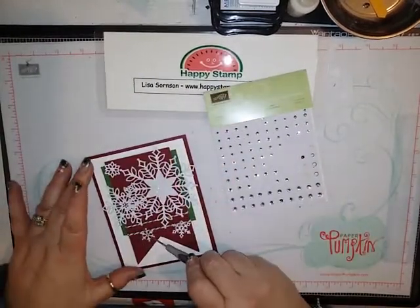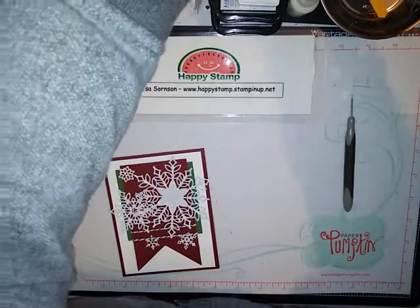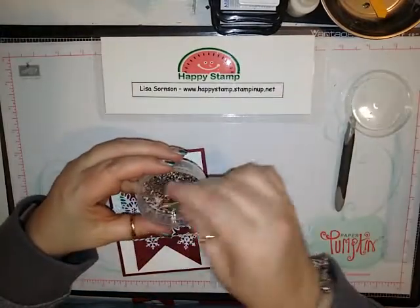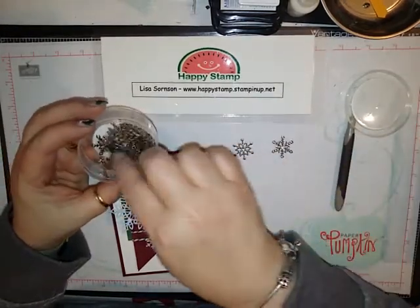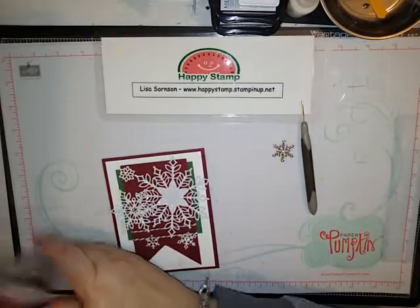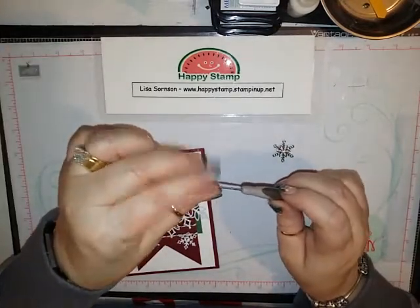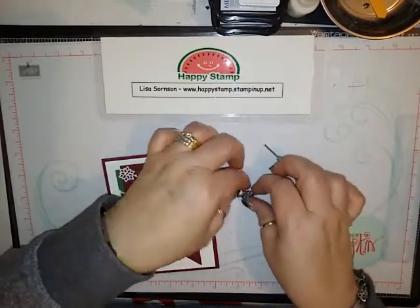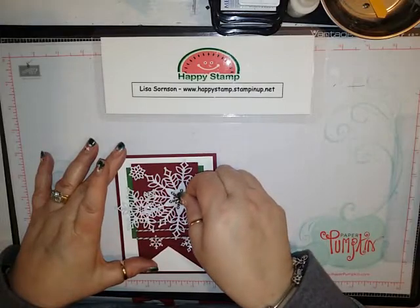Then I took the Snowflake Trinkets — there are two different kinds and you can use whichever one you want. The best thing to use for these is glue dots, so I just take a glue dot with my pokey tool, kind of wad it up a little bit, put that on the back in the middle, and then that goes right on the card.